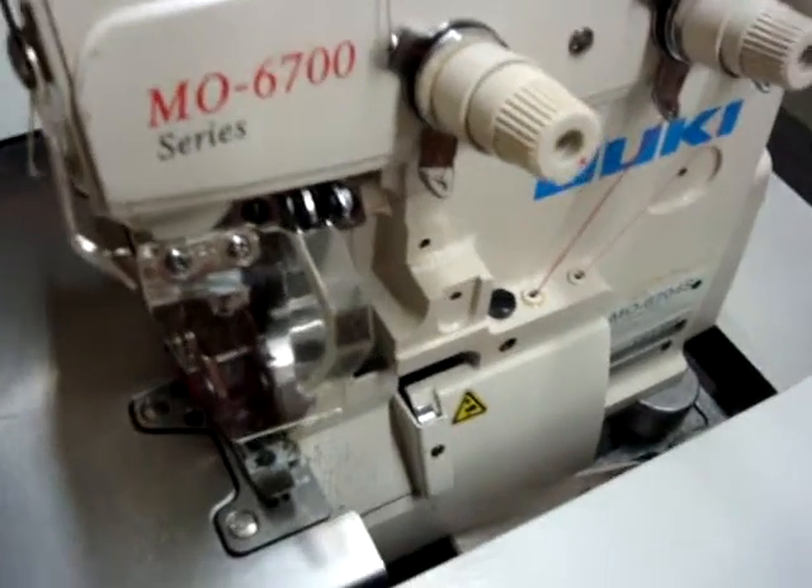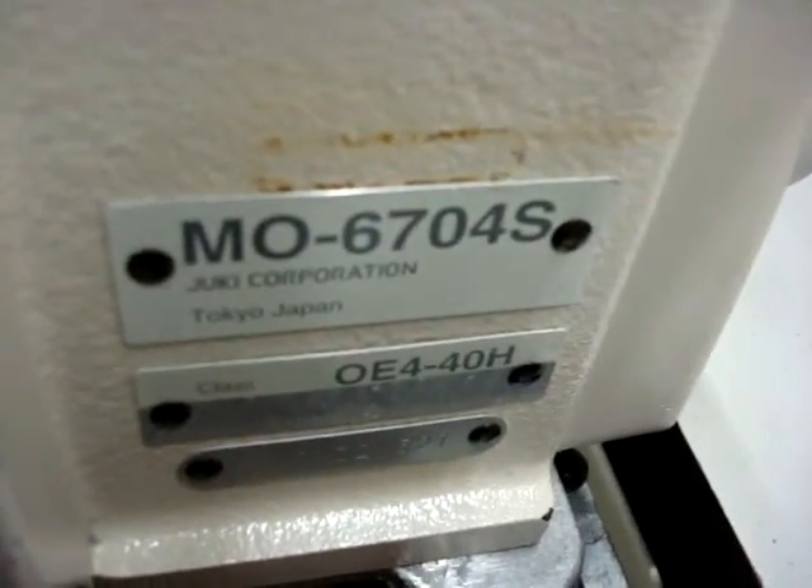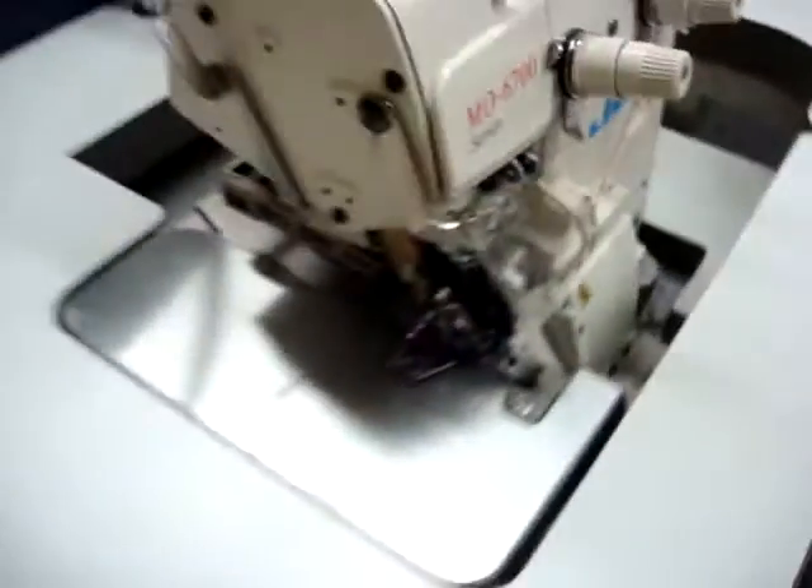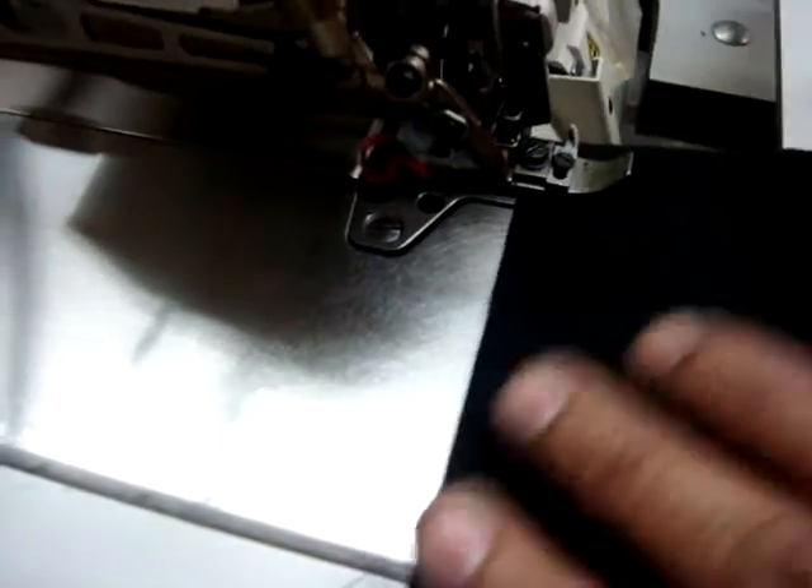That's a Juki MO6700, original marrow only, which we're going to demonstrate — the model number is MO6704S. We're going to demonstrate right now the machine, which will make a wavy marrow, a straight marrow, and all.